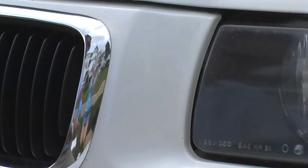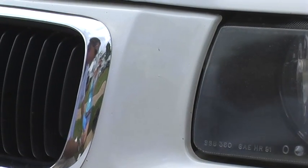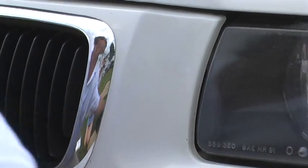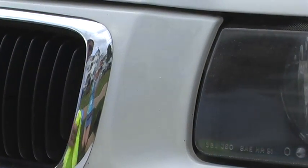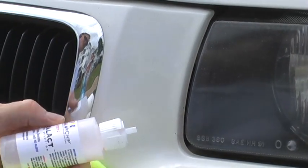That paint is going to sit there. Usually I would say you let that paint sit for five or ten minutes, but I'm going to go ahead and do it right now. I should be able to get all the excess paint off the car and leave the paint in the chips, so you get a nice cleanly repaired chip.